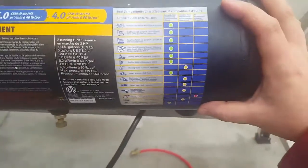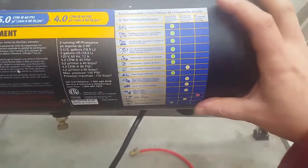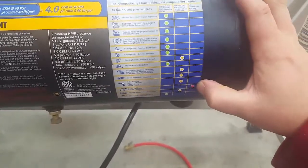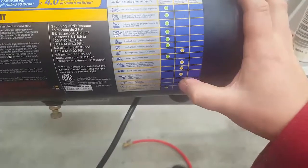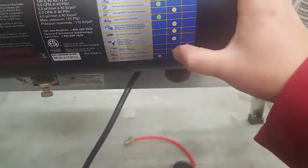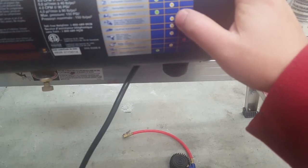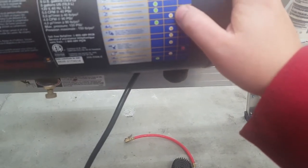All Mastercraft compressors include a chart showing what tools they can run. The only thing this compressor is not recommended for at all is a sander. It's listed as intermittent use only for a paint gun, drill, cutoff tool, die grinder, and flooring nailer.